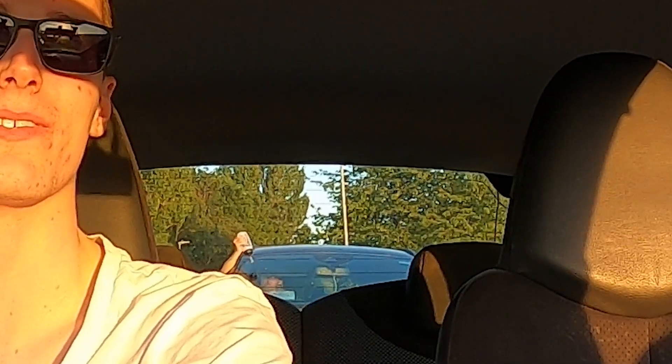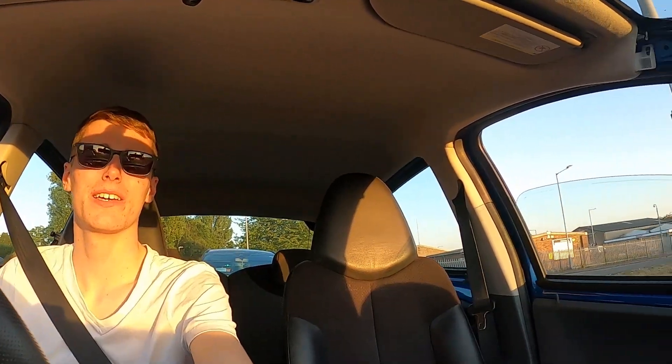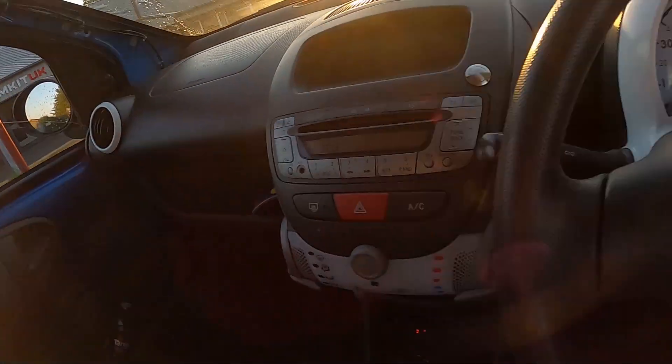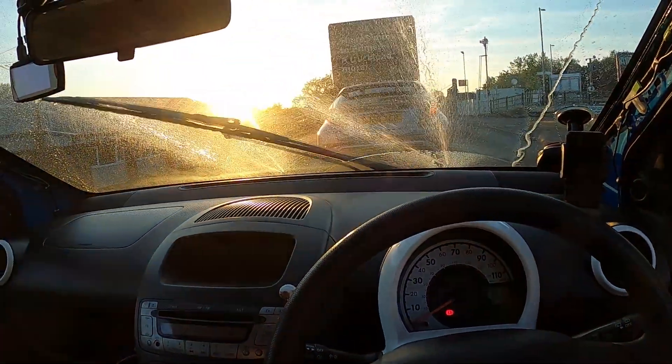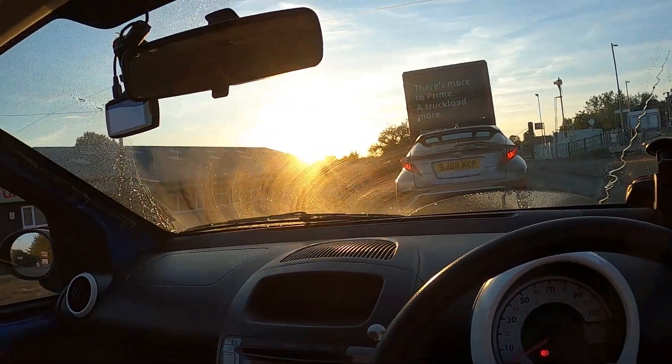Why is this guy pouring water on his windshield? Can you see that? He's like pouring water over his windshield with a water bottle. I'll show you how you do it, mate. You usually grab this bit and you go... Ta-da! Nice and easy.